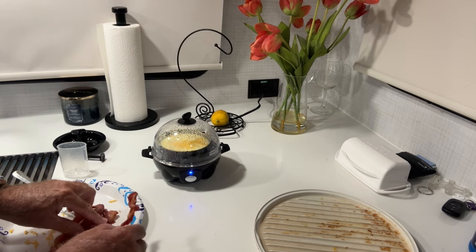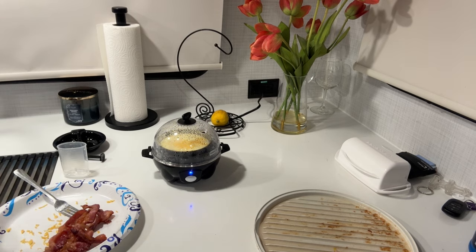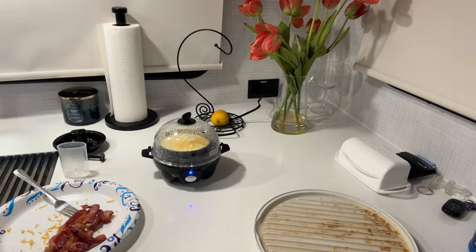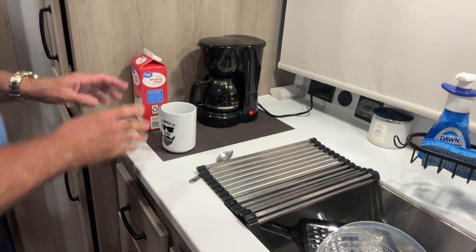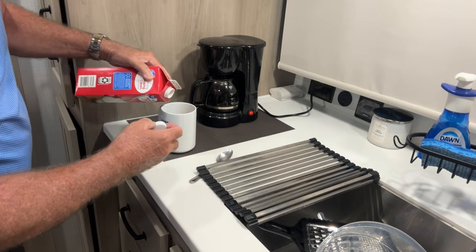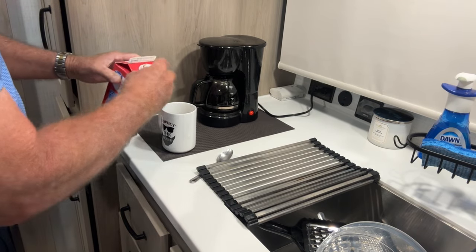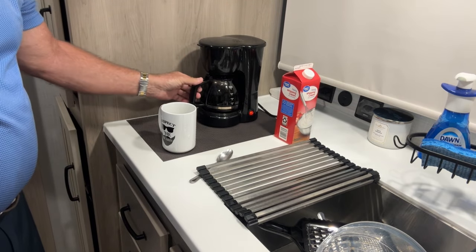I got to try this bacon. We'll check on it in a minute. It had just a little bit of the bottom of the egg — it wasn't done yet. Definitely good. My head still hurts.